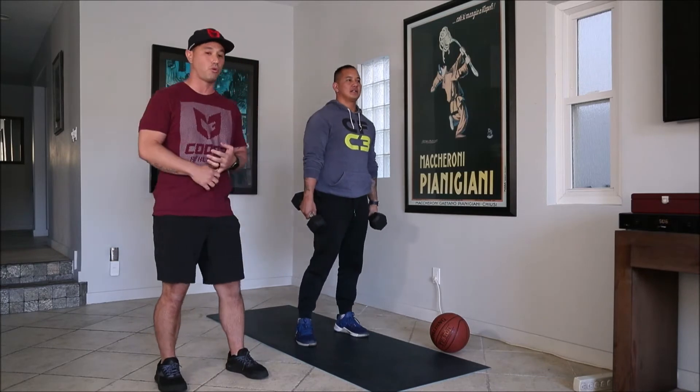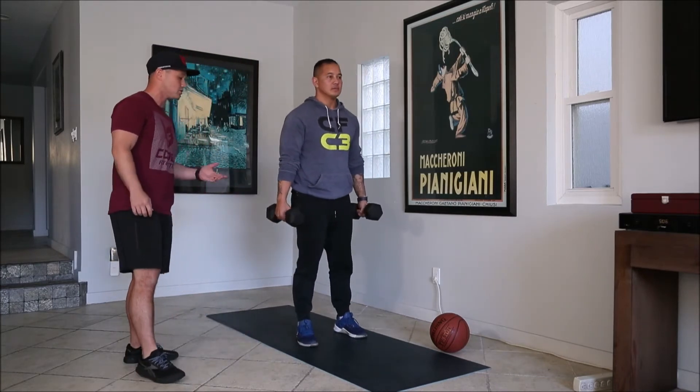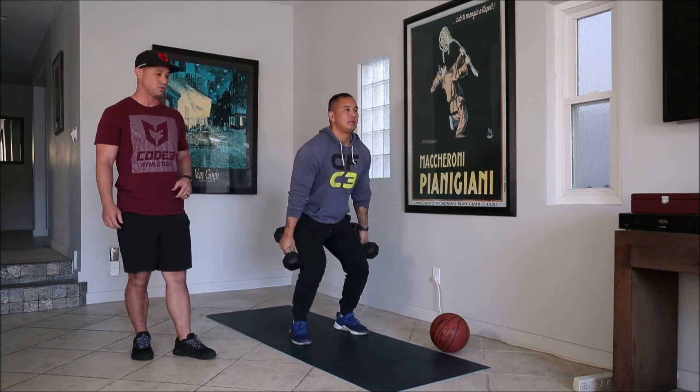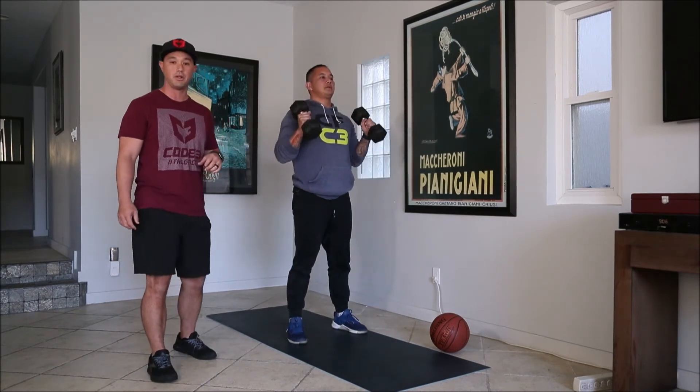For your next part, you're gonna go through four rounds. You're gonna do ten dumbbell power cleans. Start with the dumbbells at your sides, pick them up and jump them up to your shoulders. Make sure you show the butt of the dumbbell at the end.